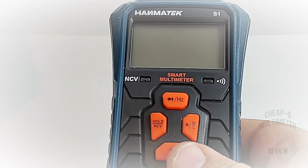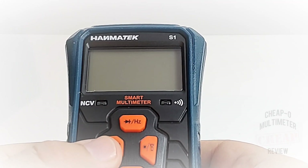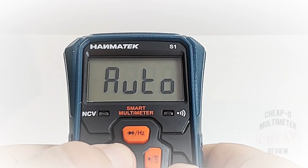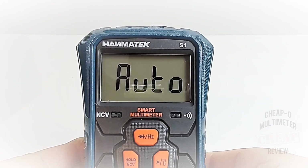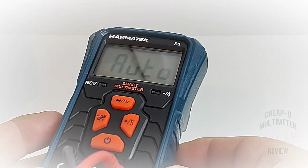To avoid that auto-shutdown, turn the meter on and at the same time hold down the hold/NCV button. Press them both simultaneously, you'll hear five beeps, and you are now in non-auto-shutdown mode — it will not turn off on its own.